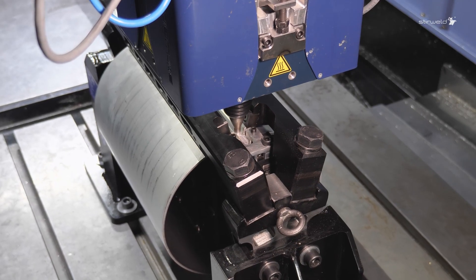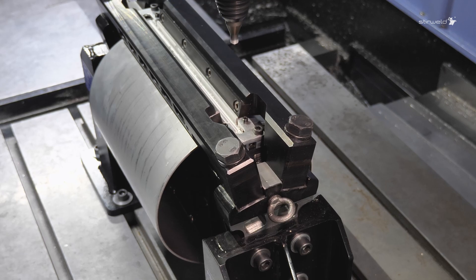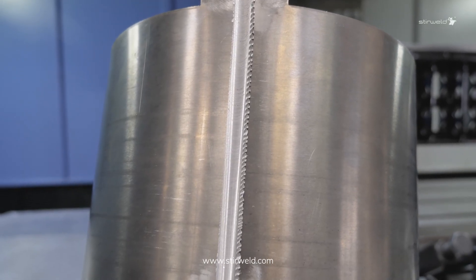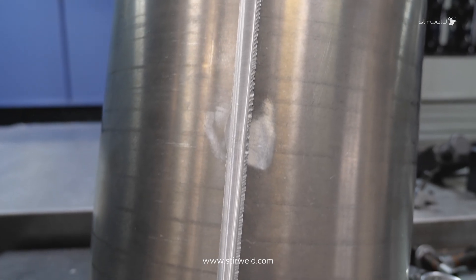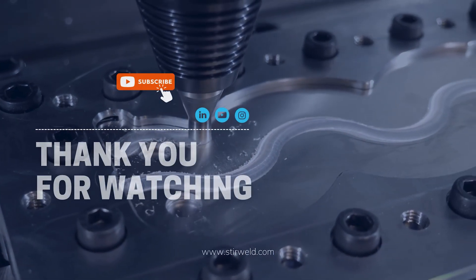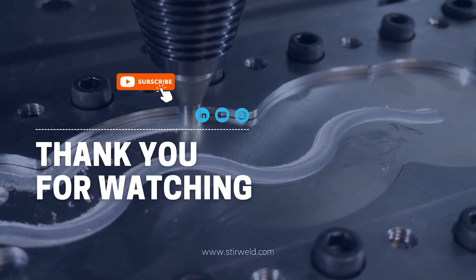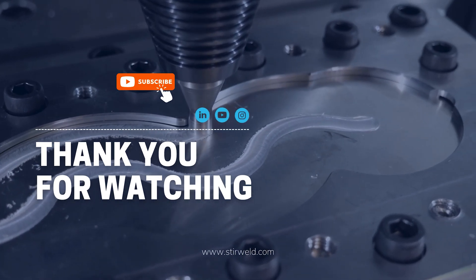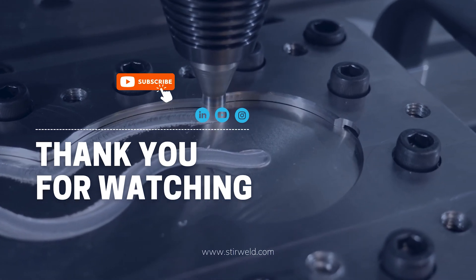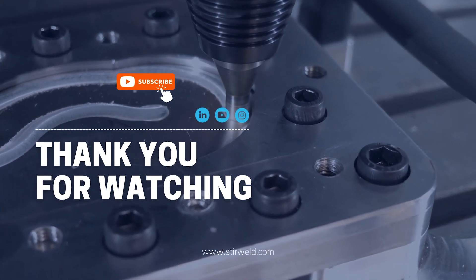Improve your production now with the highest quality part welding technology on the market, accessible with our easy and adaptable FSW solution. Contact us now by following the link in the description. We'll see you next time.